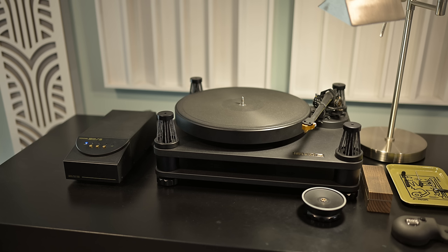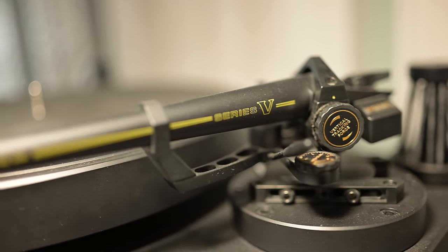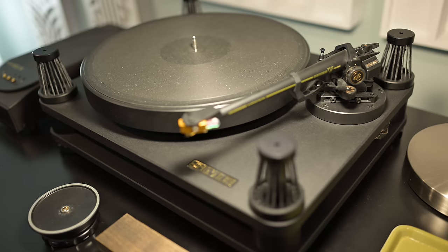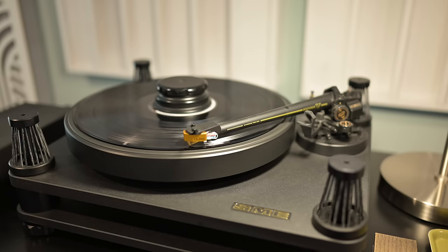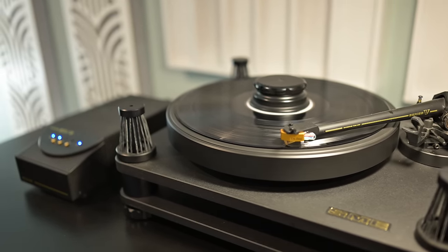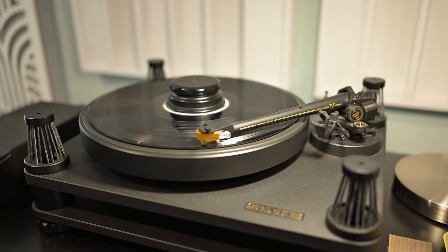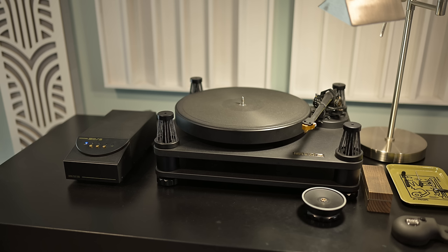The second reason is the SME Series V tonearm that came with this table. The SME Series V is an iconic design — it's been in production since the 1980s and is still highly regarded as one of the finest tonearms available. What I like about this, coming from another SME tonearm, the 309, is the adjustability. Things like vertical tracking angle or overhang are a lot easier to change. One knock on it is that you cannot adjust the azimuth, which some say keeps it from being a perfect tonearm, but I'm really happy with it. I feel the bass response has been better, tighter, and deeper with this table and tonearm.